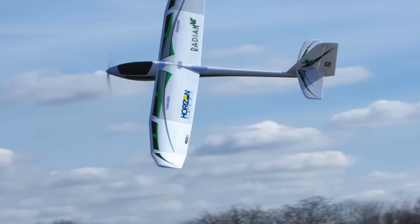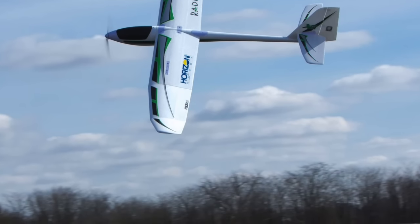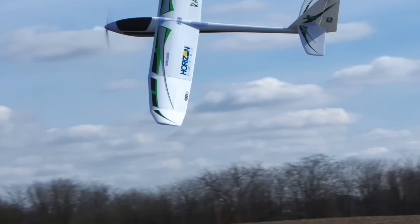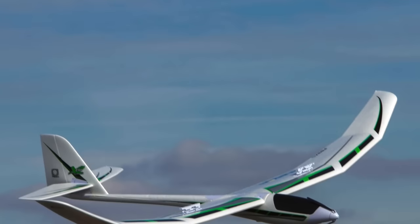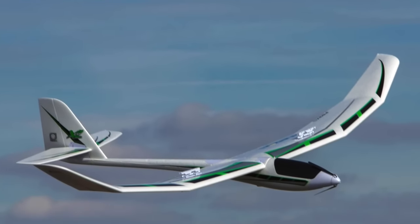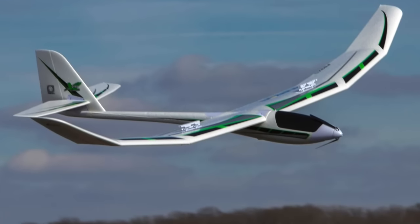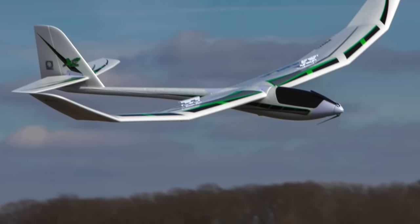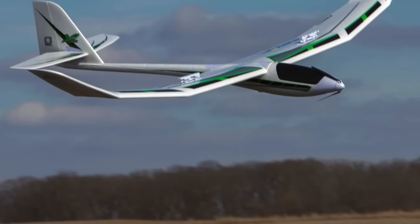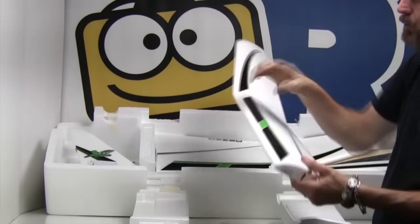Holy cow, the build went by in like 15 to 20 minutes — only 20 minutes because I had to take photos as I went for the review. What a sweet-looking, massive airplane. It's very exciting. I'm excited to get it out in the sky and see what she does. So let's jump right in and take a look at what's in the box of the Radian XL. So here's a wing.